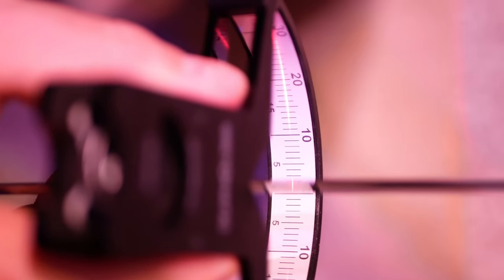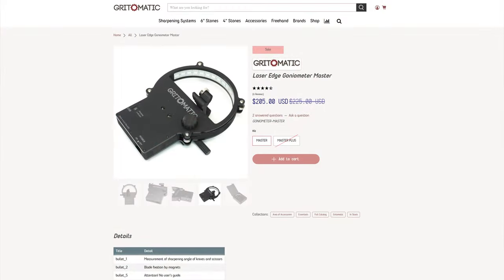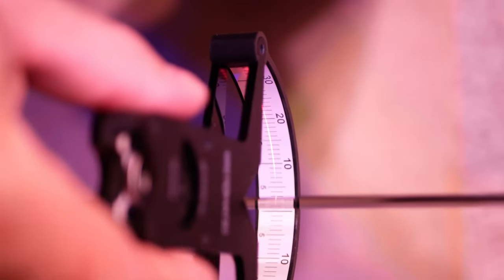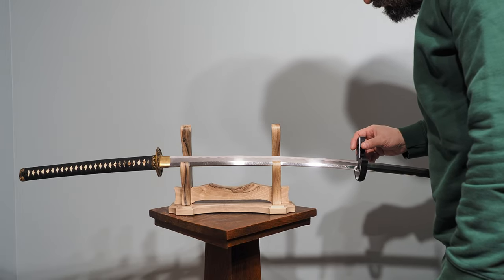Their website has information on how to read a convex edge and how to read primary and secondary bevels — all of that about how the light is reflecting, what you're looking at and why it's relevant. This isn't a how-to-use-it video. How was it to use? I did find it to be a little bit fiddly. Supposedly there are higher-end models that have some sort of magnet to assist you in keeping the edge in a consistent place. In retrospect, I should have asked for one of those, because I find it hard to keep the knife in a consistent spot.